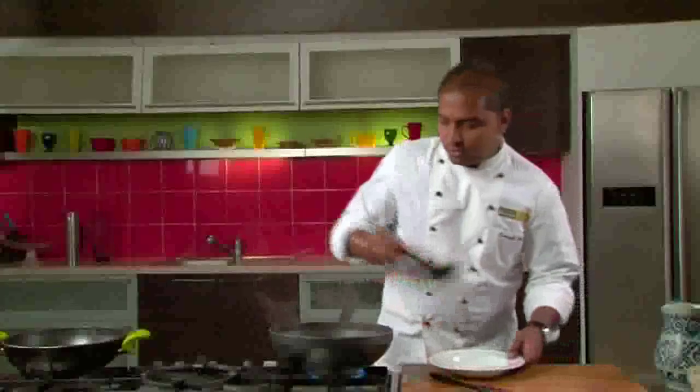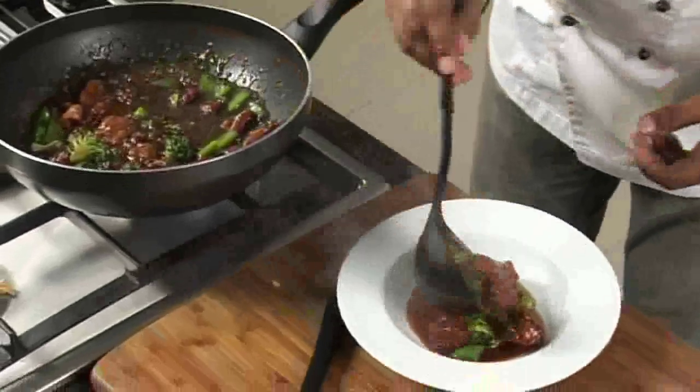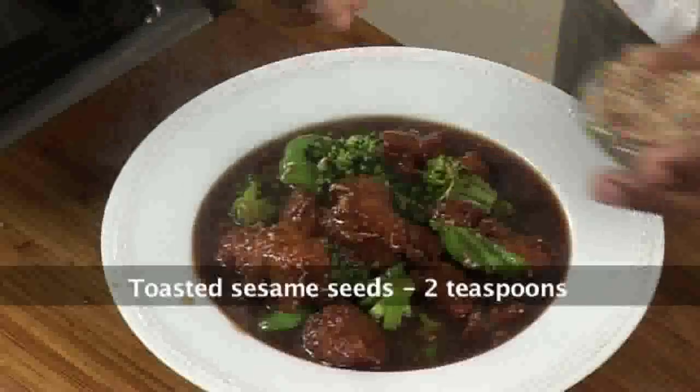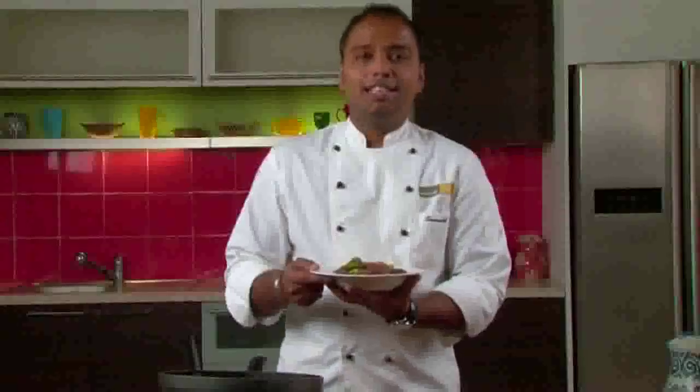Our chicken with broccoli and peppers is ready — nice and hot. We will serve it in a nice serving plate and garnish with toasted sesame seeds. Our chicken with broccoli and peppers is ready to serve.